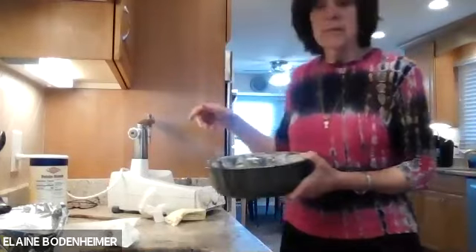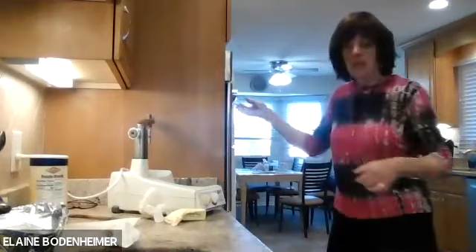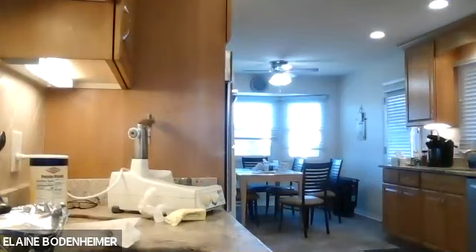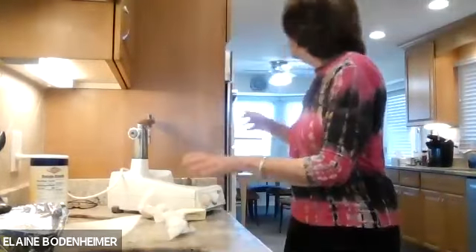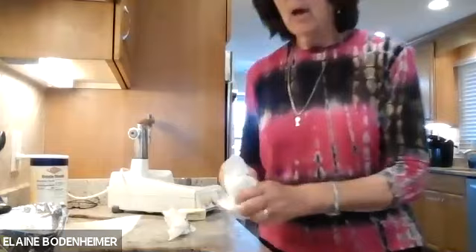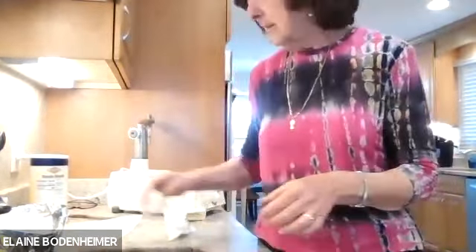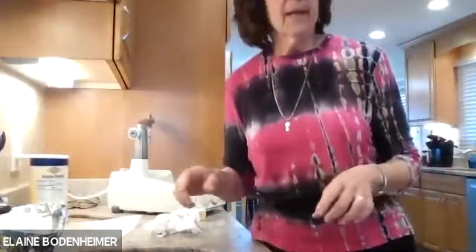I have two ovens going now. I'm going to stick this in the oven. That bakes for 45 minutes. Now I'm going to take out — like with the magic of TV, as they used to say with Martha Stewart — the two cakes that I made previously to show you how they come out.